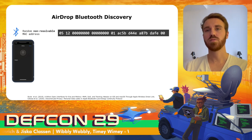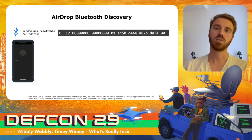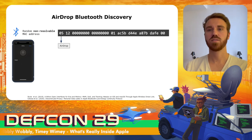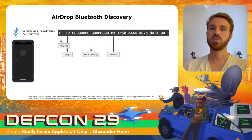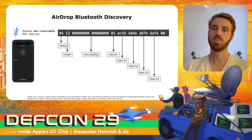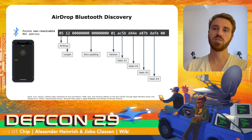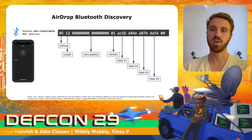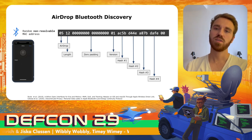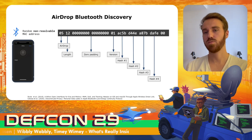Those advertisements use a non-resolvable MAC address, so they cannot be identified even by devices paired to this iPhone. The first part identifies this as an AirDrop message, followed by the length of the advertisement, zero padding, a version number, and four truncated hashes from email addresses like the Apple ID and phone numbers linked to this Apple account. All devices nearby can then determine if a potential contact is trying to send something over AirDrop by comparing the hashes. The ultra-wideband part of AirDrop is clearly separated from the normal AirDrop protocol.